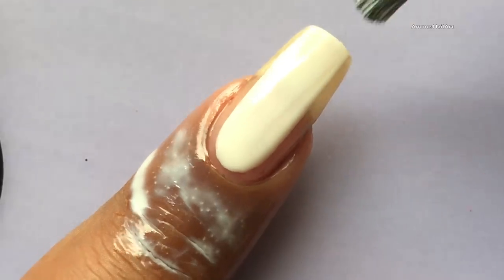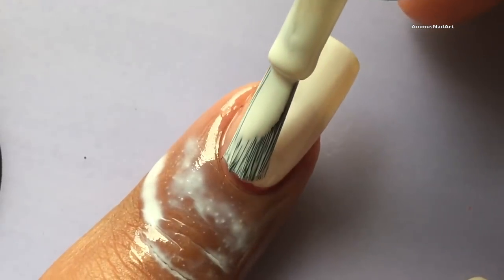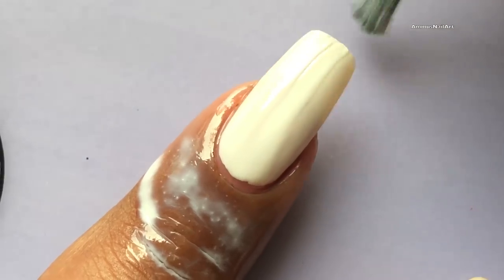Now I'm going to apply a white base. The reason I'm applying a white base is because white really helps the bright colors to pop out.